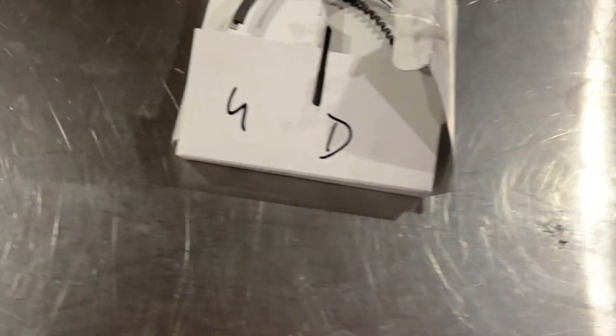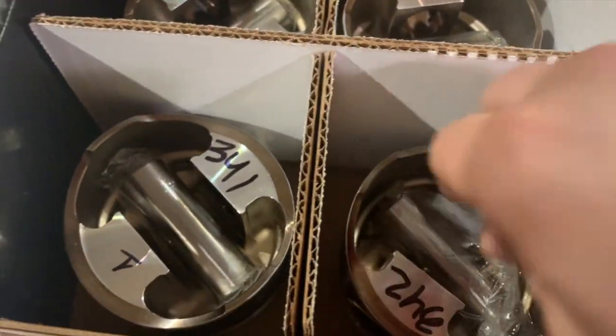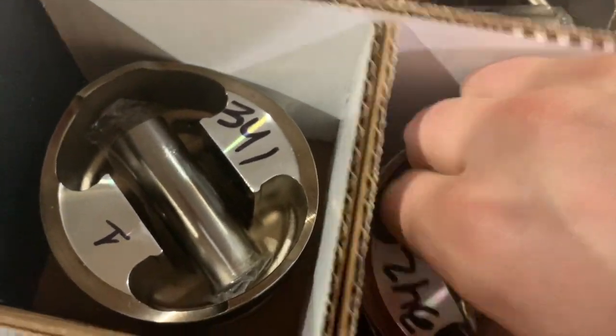The next thing is installing the new pistons. I've already numbered the pistons as well.